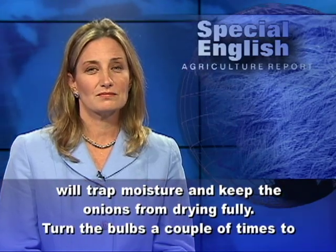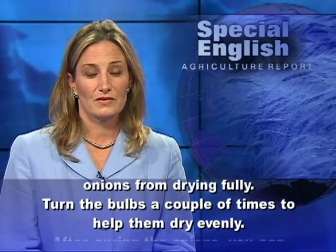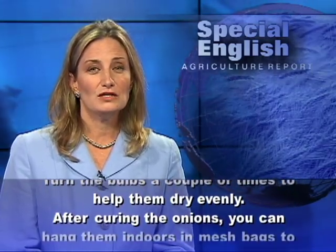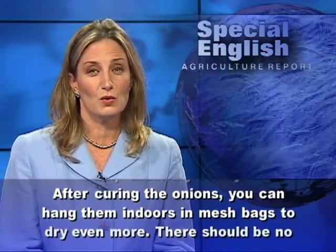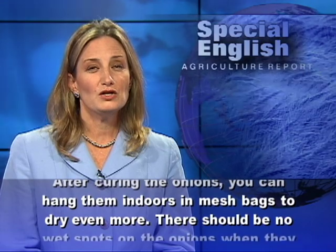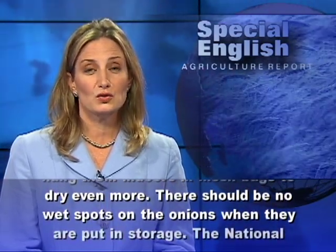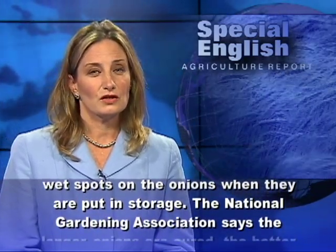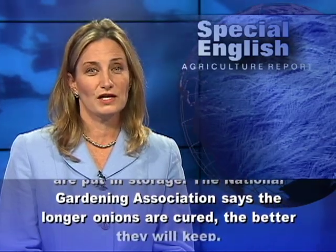Turn the bulbs a couple of times to help them dry evenly. After curing the onions, you can hang them indoors in mesh bags to dry even more. There should be no wet spots on the onions when they are put in storage. The National Gardening Association says the longer onions are cured, the better they will keep.